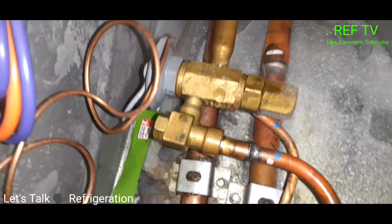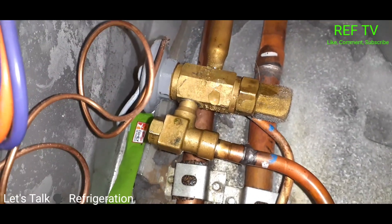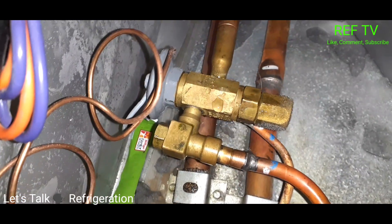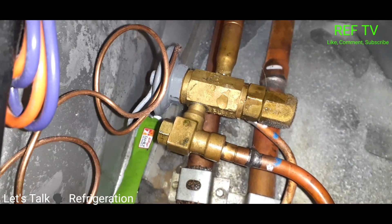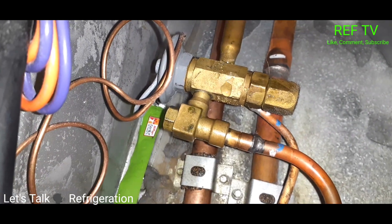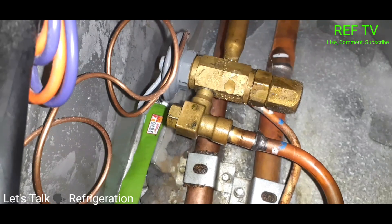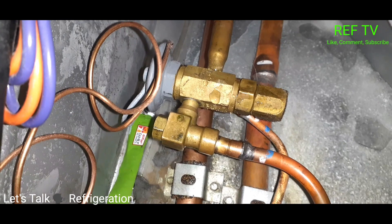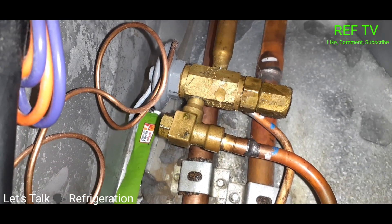I just wanted to show you that — just because you see frost on the valve doesn't always mean that there's a restriction. Normally, when you see frost, that means the surface is below 32 degrees and moisture is just freezing. But in this case, we did have a restriction.